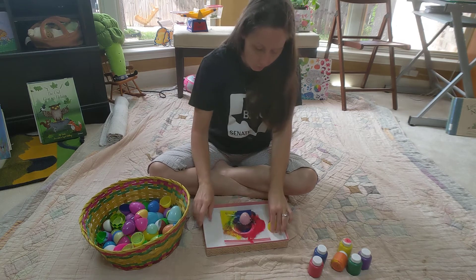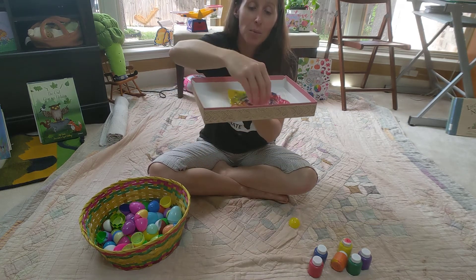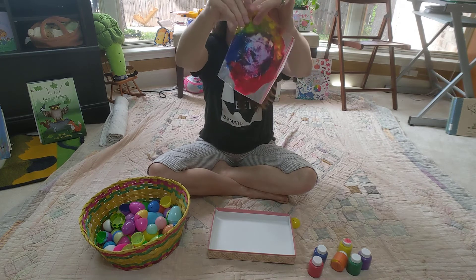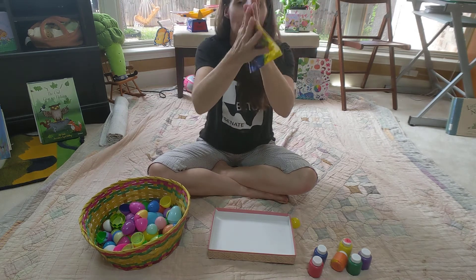You can move the paint all around with the egg top — make designs. I'm sure you guys could find all kinds of cool ways to make this paint get all mixed up inside.